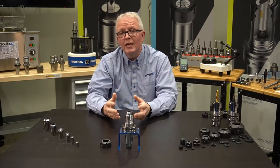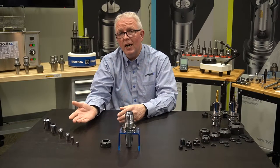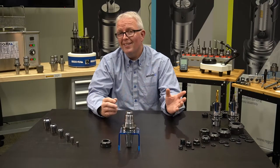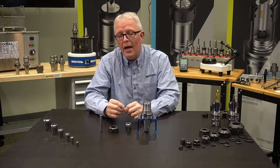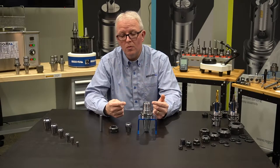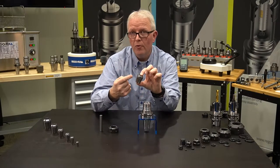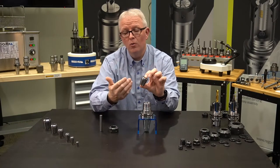RegoFix offers two distinct systems for your ER tool holders. We offer metallic sealed collets, and we offer sealing disc systems, whether it be for coolant through or for coolant flush. Let's take a few moments and talk about each. Let's take a look at what would happen if I take a standard ER collet, put it into a tool holder, and think I'm going to get coolant through.